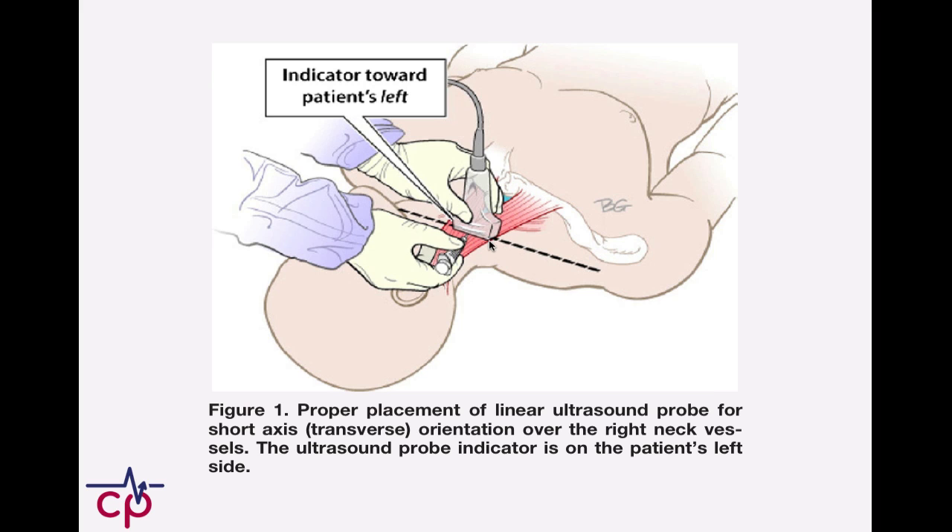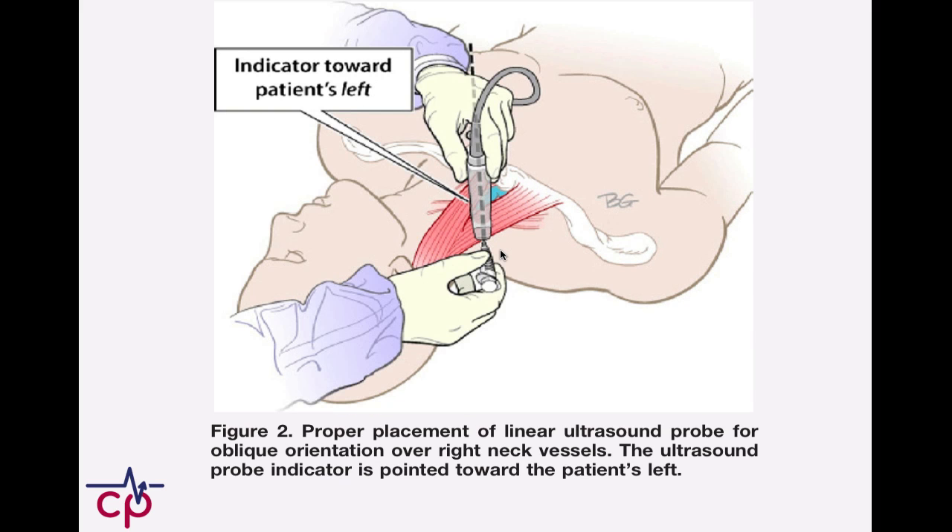Just to review: the standard transverse technique has the needle going perpendicular to the probe, giving a transverse orientation view of the vessels. The oblique approach just has us rotate 45 degrees, but in this case the needle is going in the plane of the probe.